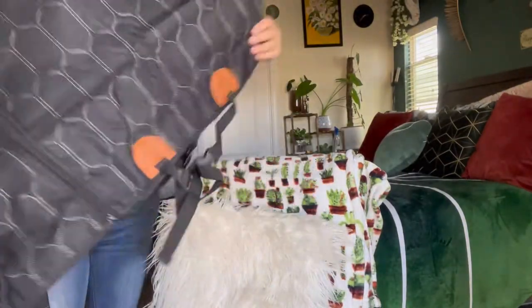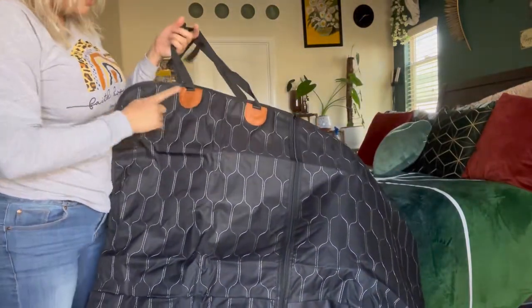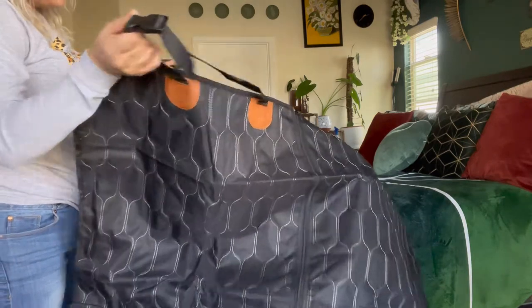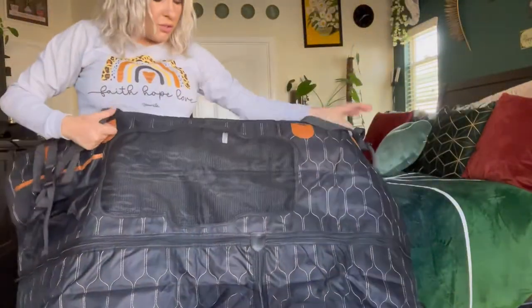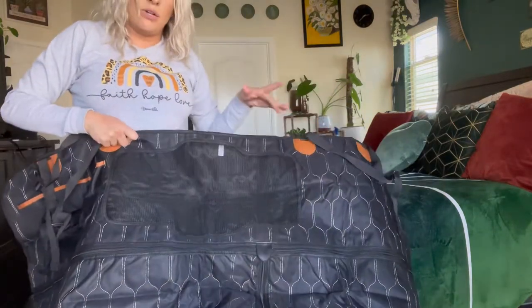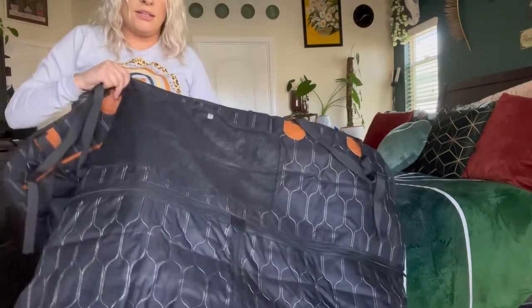This is what the main part looks like. I really love the little leather design they put right there — I think it makes it look really pretty. This part faces the front of your car so that your dog can actually look out at you. Let me go ahead and install this to show you what it looks like installed.